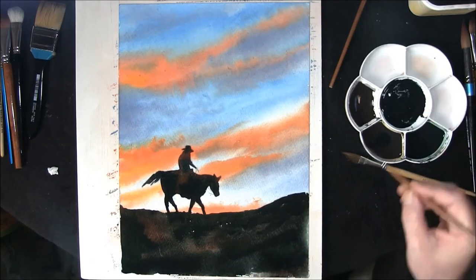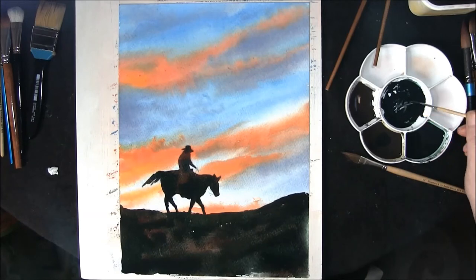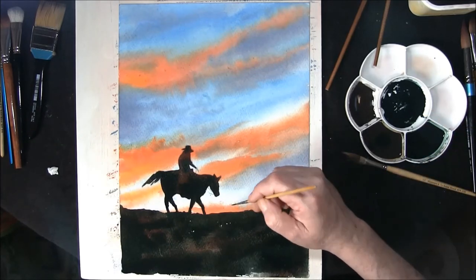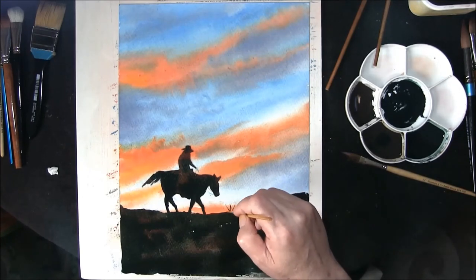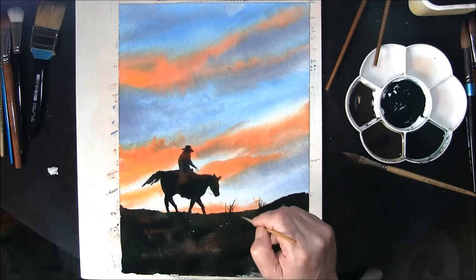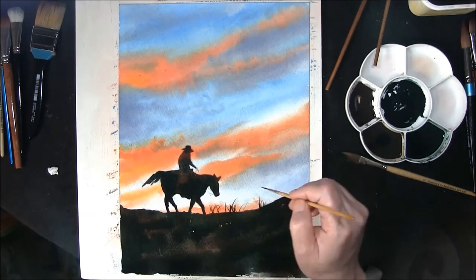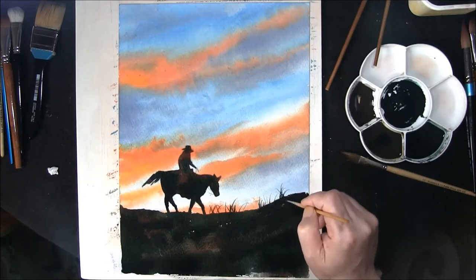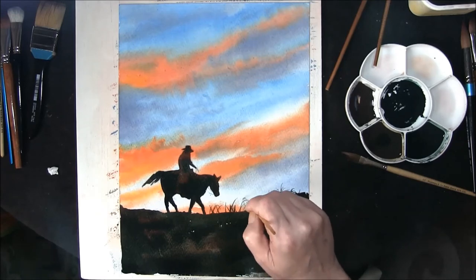Taking a rigger brush, flick up some grasses - it just helps to break up that edge. You see they are growing in all directions and I don't have them like soldiers.